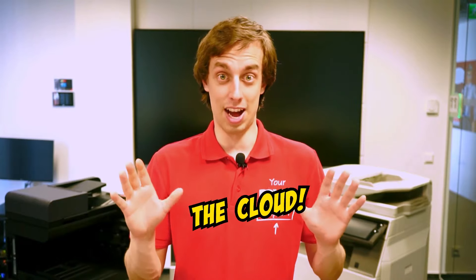Hi all, I'm Rami, your MyQ expert. Of all the destinations that you can one-click away your scans to, one of them is the cloud.